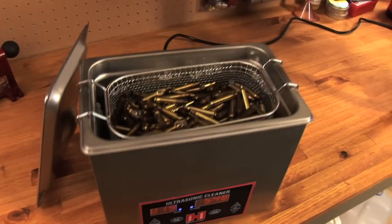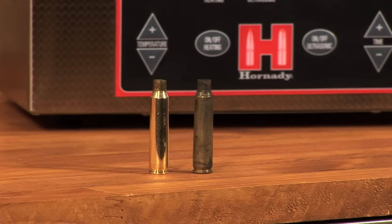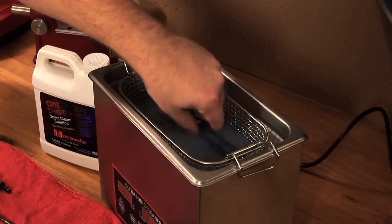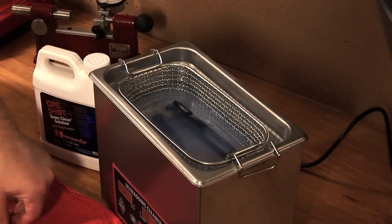Originally designed with reloaders in mind, the Lock and Load Magnum Sonic Cleaner excels at cleaning cartridge cases. But simply change over to gun cleaning solution, and it also works miracles on gun parts.